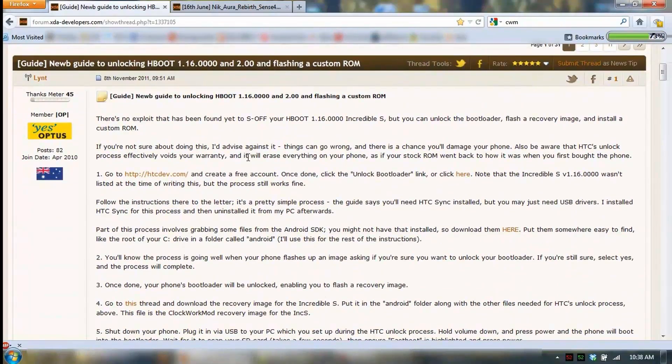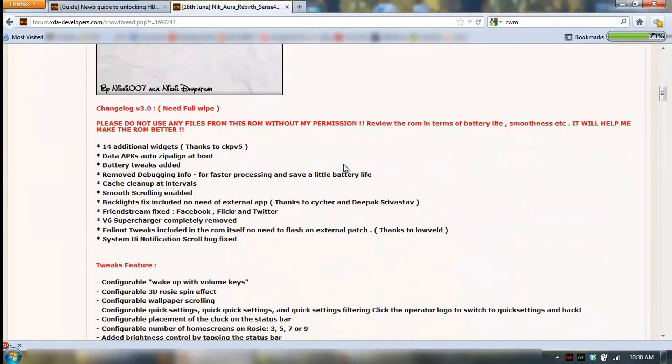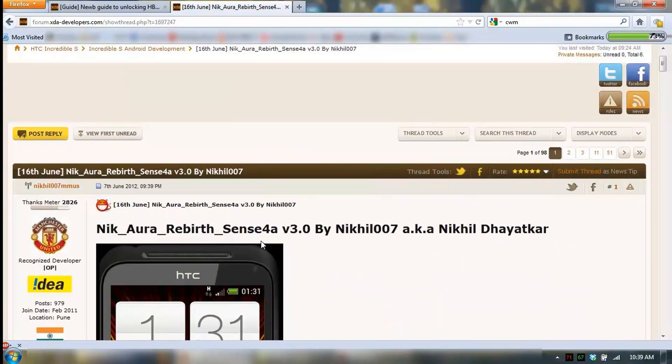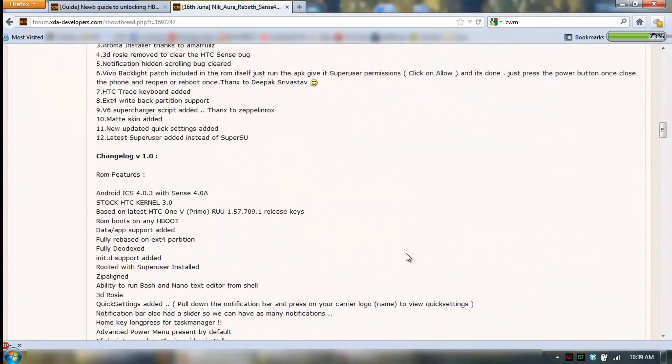Alright, hi everyone. I'm going to go through and install a new ROM on my Incredible today. I'm going with the Nikora Rebirth Sense 4.0 version 3 by Nikol007. I'd like to have a look at this purely because it's got Sense again, coming from CyanogenMod 7. As you can see it's got Sense 4a, which is a slightly cut-down version of Sense, based on the HTC 1V — the bottom of the 1 series.